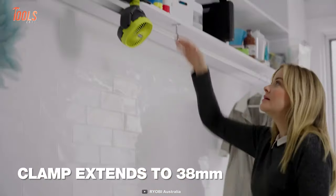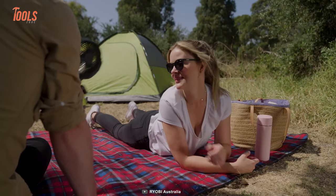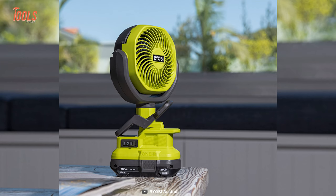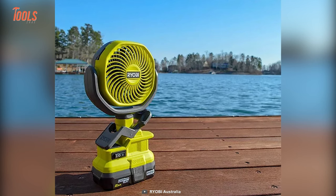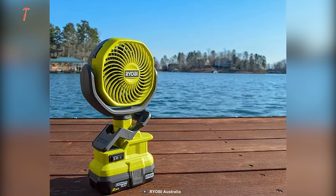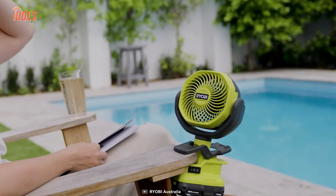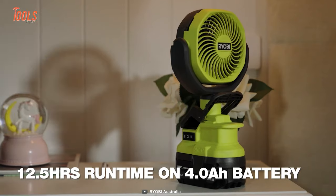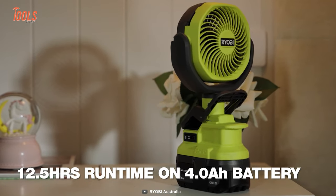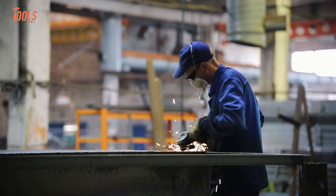It also mounts on tables, shelves, or anywhere with a rubberized clamp, and is lightweight enough to hold in your hand. Most importantly, it is the quietest fan in Ryobi's fan lineup, meaning it won't bother you with annoying sounds, and the battery will run it for a constant 13 hours.